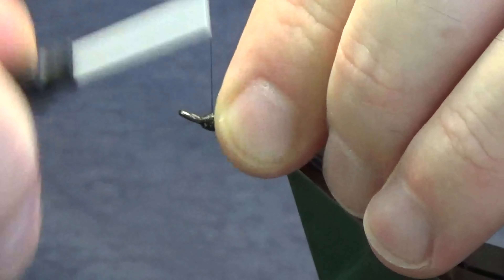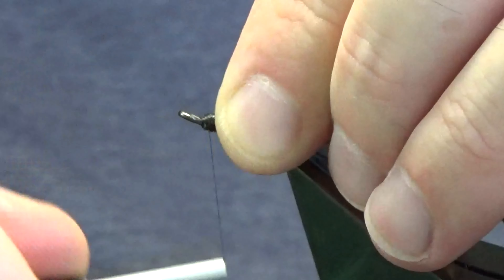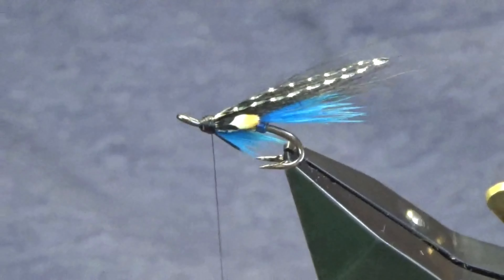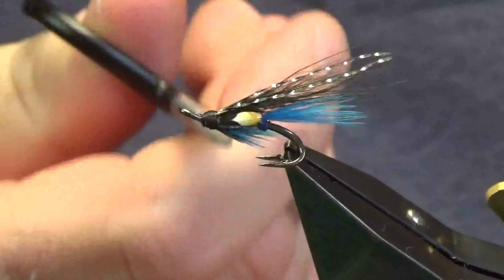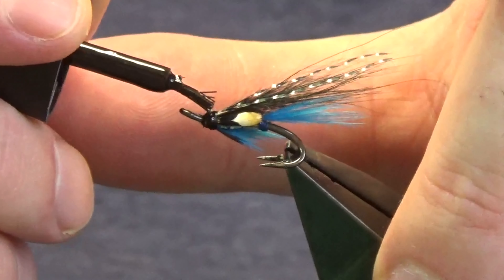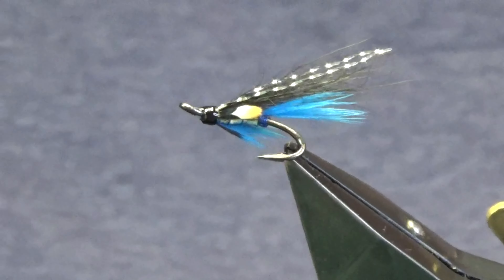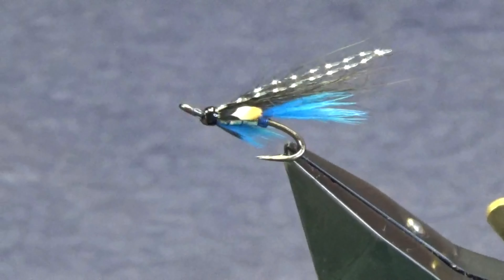Then we're just going to build up a nice head on the fly — don't be shy with the head on this fly. Nice black head, keeping the thread tight. Come in and break away the waste of the jungle cock, take another turn, then throw on a whip finish. Put your thread tight, come in and trim away your tying thread. Just the first coat of super glue to seal the head up — you don't want this running anywhere else, just onto the head. Once that dries, come in and put on a couple of coats of varnish to seal the head up, being careful not to let it run into the eye.